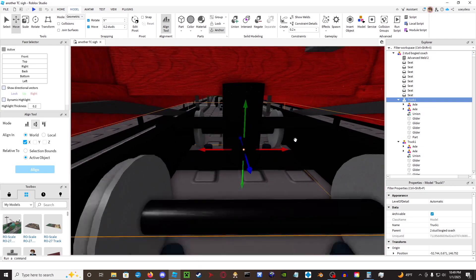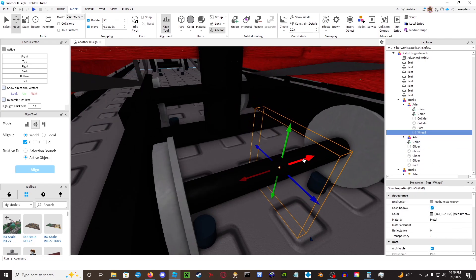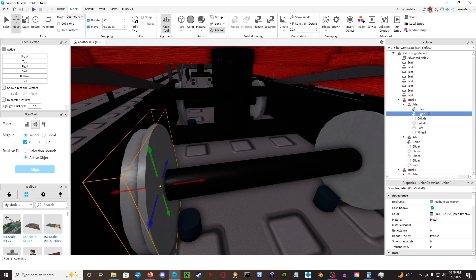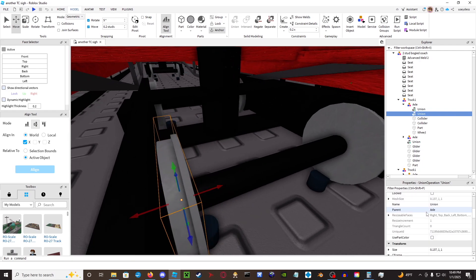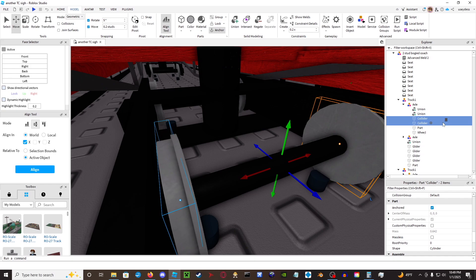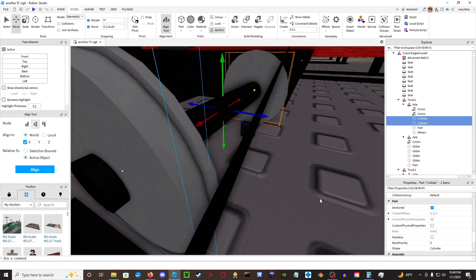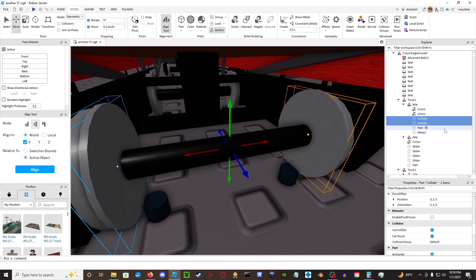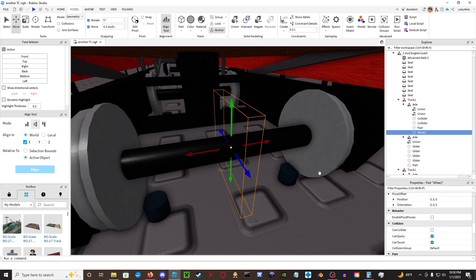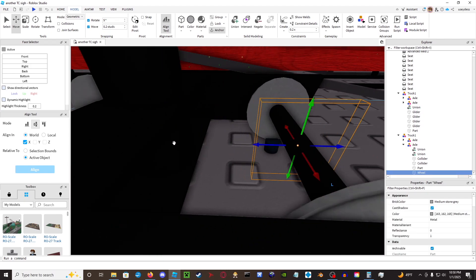Essentially take truck one and go to this section. Each axle should have the main union that is your regular model — this cannot have collision, as you can see it has no collision here, but it will have invisible colliders. These colliders should be invisible and will be the only things on these axles that have collision. This wheel here will not have collision, and in fact these wheels probably shouldn't be here — I'm going to delete them right now. As you can tell, this was a pretty rushed job.